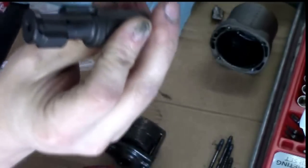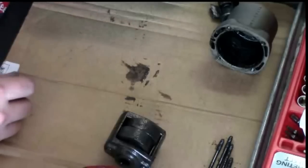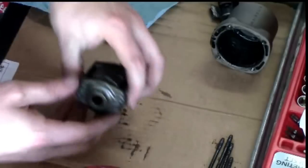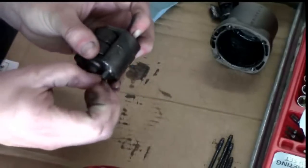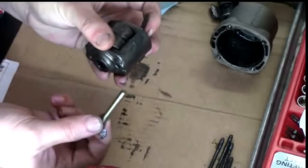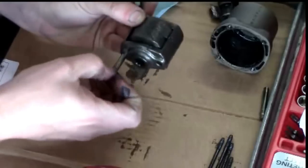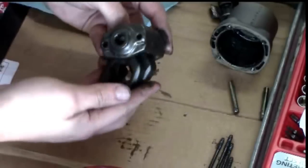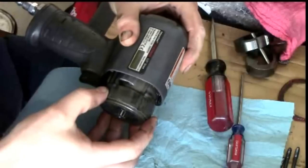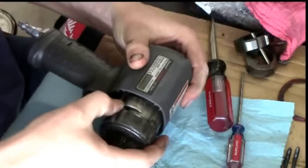Here's my new anvil and here's my old one. Just pull out the hammer pins and your hammers will fall right out. Then pull the cylinder out of the housing.